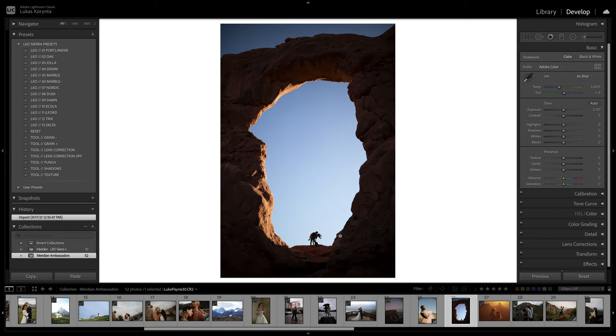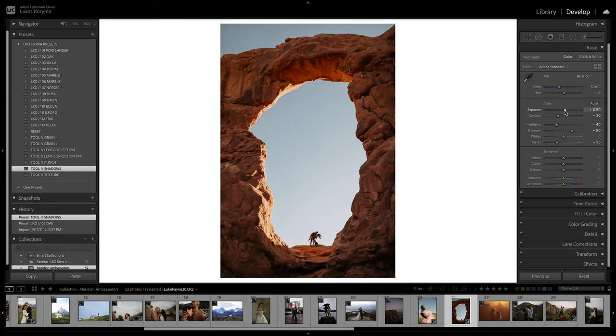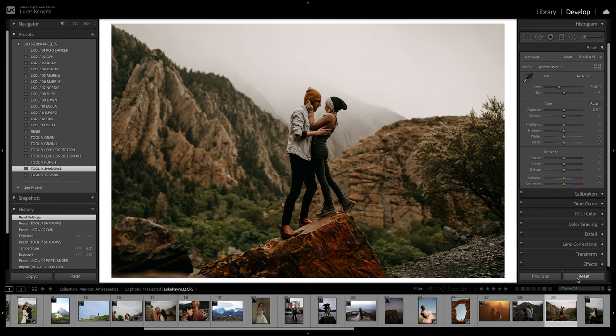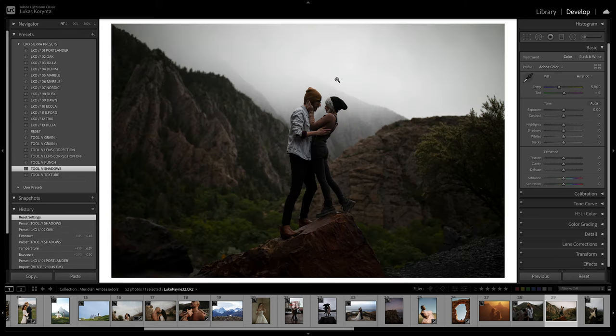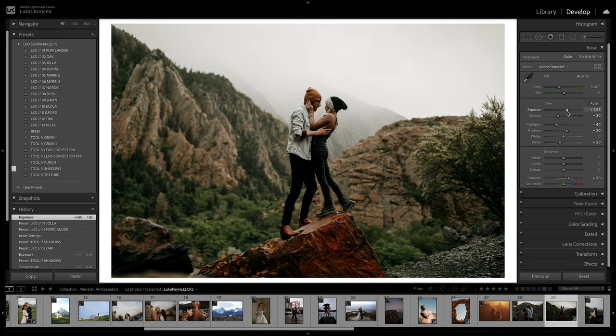This one is beautiful but pretty dark — let's lift the shadows up. Using a warmer preset like Oak with the Shadows tool to bring it up and make it brighter. It's all too red so maybe make a little green. Perfect. Maybe Texture would bring it all up — perfect. Before and after. This next photo is pretty dark as a raw file and will require lots of adjustment. Going for the Jola preset which is very colorful, bringing it up and maybe a little warmer. Before and after.